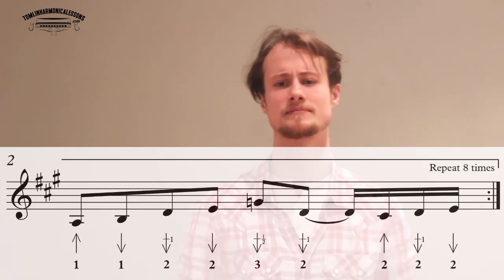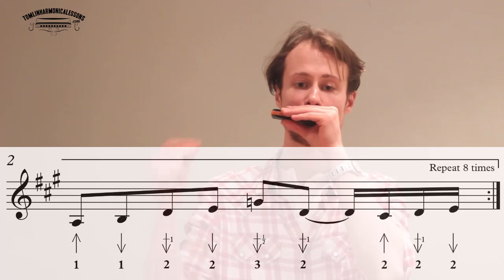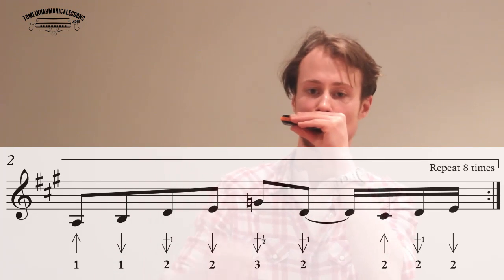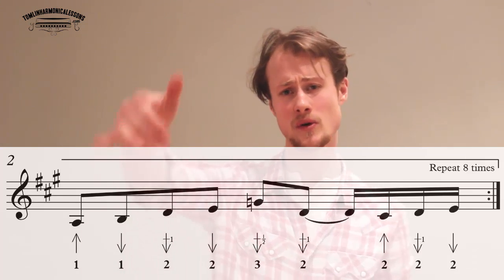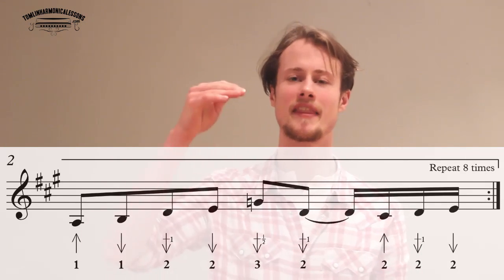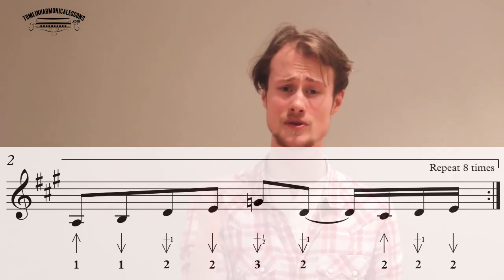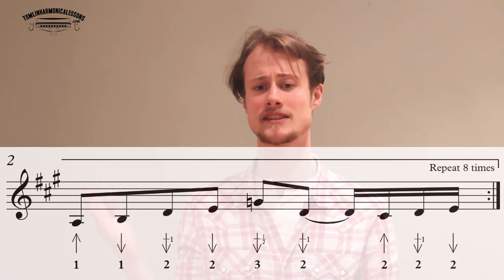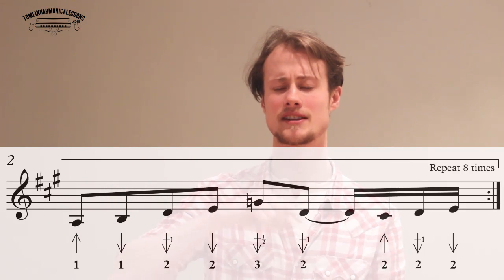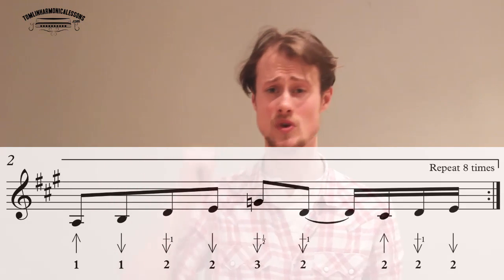The second half of this phrase is very similar to the first. The start of the phrase is different — we have one blow, one draw, and then everything carries on as before. So one blow, one draw, two draw, whole step bend, two draw, three draw, half step bend, two draw, whole step bend, and then that kooky little 16th note: two blow, two draw, whole step bend, two draw.